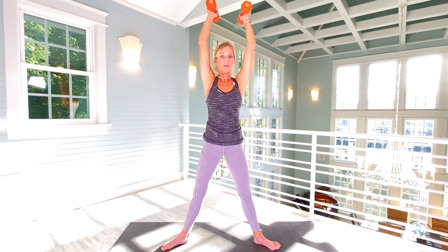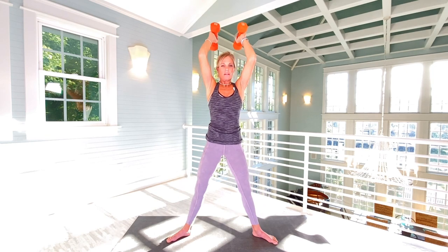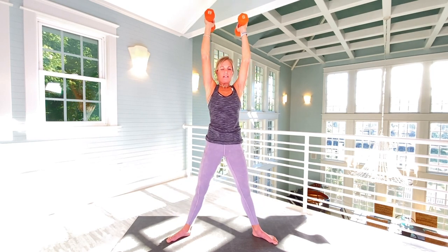Weights up — triceps. We're going to bend the elbows on the down and straighten the arms on the up. Please be gentle with your neck. Focusing on those triceps. Twelve more from here, and please don't rush. One, two, three. Tighten the core. Four, five. This is a really tough move for me. Six, seven, eight. Don't arch your back. Nine, ten, eleven, and twelve.